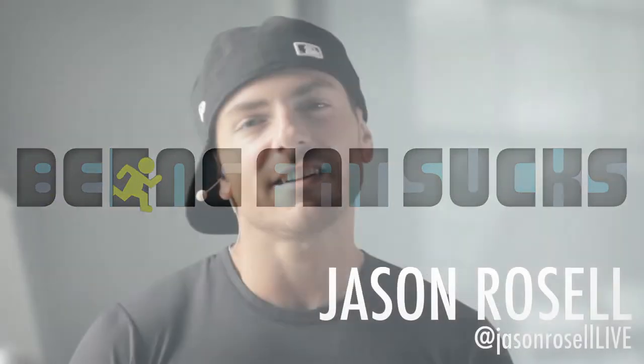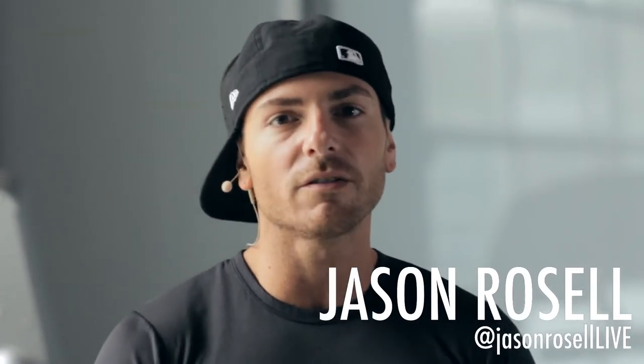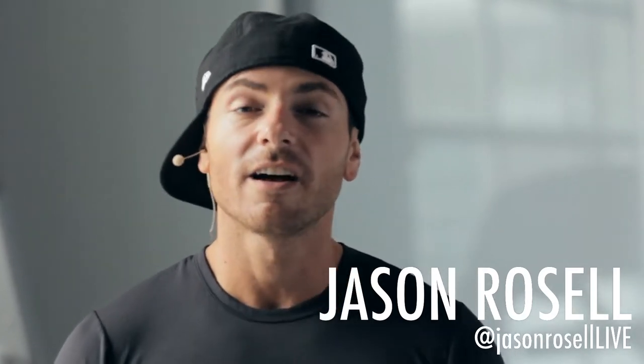Hey, this is Jason Roselle and you're watching Being Fat Sucks. Today we're going to be doing the Caliente Interval Cardio Circuit. I'm here with Michael.